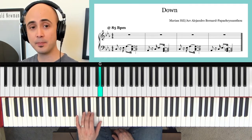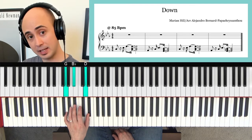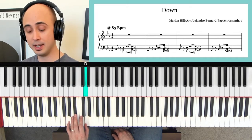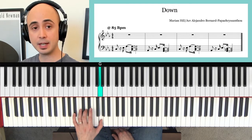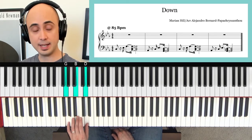Just take your time. Practice your hand shapes, slide. And remember the second time around, you're going to go to those white keys.